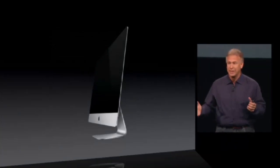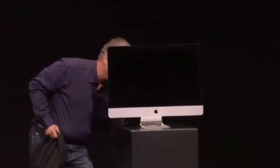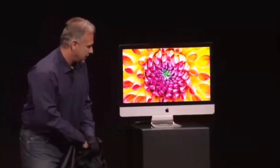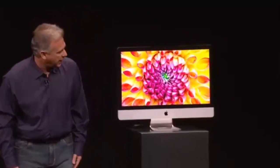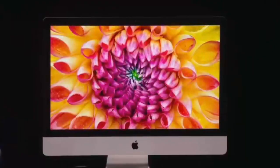Would you like to see one in person? Because we have one right here. So this is the brand-new iMac. It is absolutely incredible, the most beautiful Mac we have ever made.